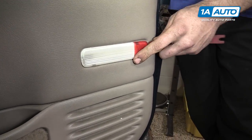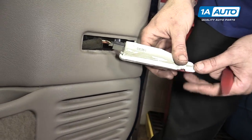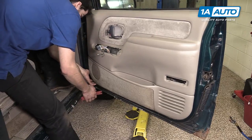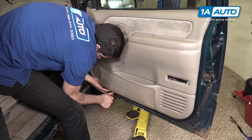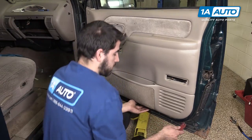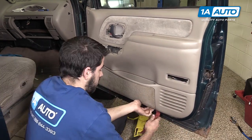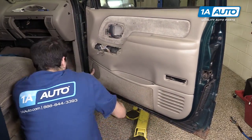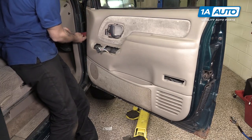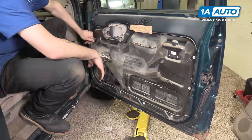Using a trim tool, pop out the door reflector and remove the connector. This is another one where you'll need to lift up on the tab with a pick. Using a trim tool, pry out the bottom of the door. You may need to work it a little bit to figure out where the tabs are. You'll also need to pop out the pin at the top on the front of the door. Once all the tabs are out, lift the panel up and remove it from the door.